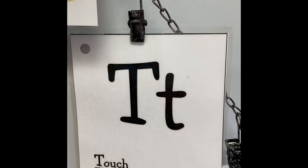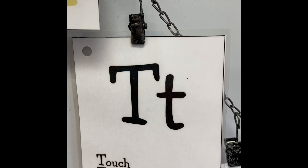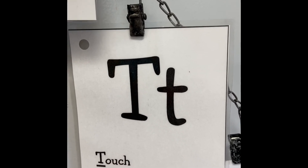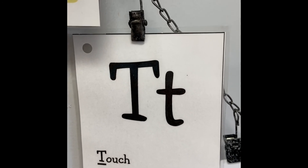Our next letter is T. That's right — T, touch your toes. T, touch your toes.